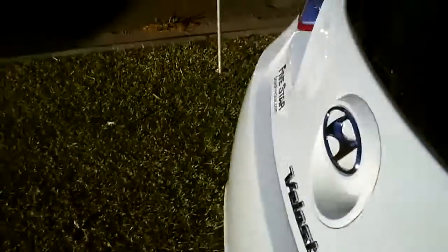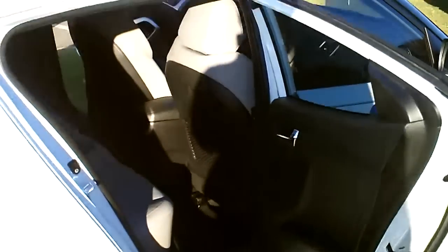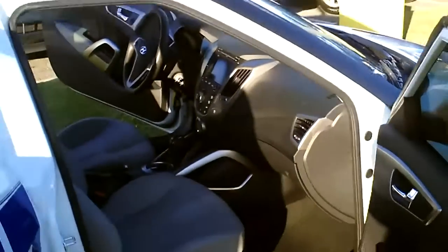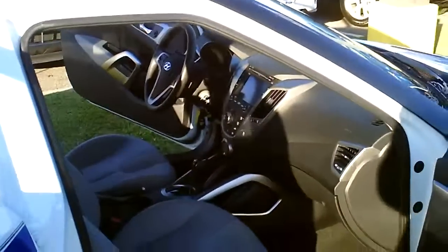Coming over here, you have your normal passenger door as well as the third door. That's the third door for your rear passengers, and this is your normal passenger door. If you have any questions, contact 5 Star Hyundai here in Warner Robins, Georgia.